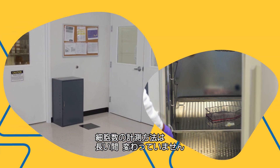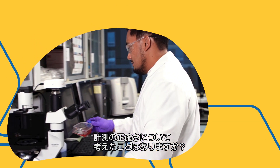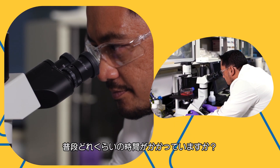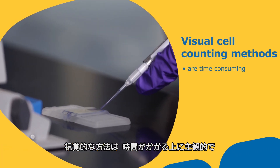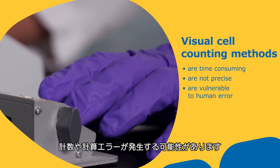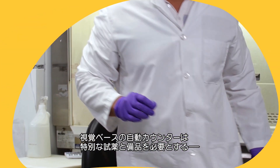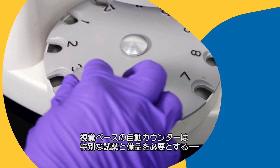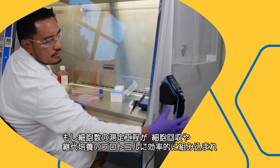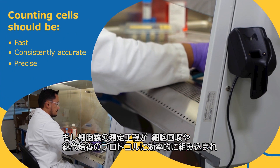You may have counted cells the same way for a long time without giving much thought to the accuracy of your method or how much time it takes out of your day. Visual methods are time-consuming, subjective, and at the highest risk for counting and calculation errors. Bulky vision-based automated counters are often large, costly instruments that require special reagents and supplies. What if counting your cells was an efficient, integrated part of your cell collection or passage protocol?